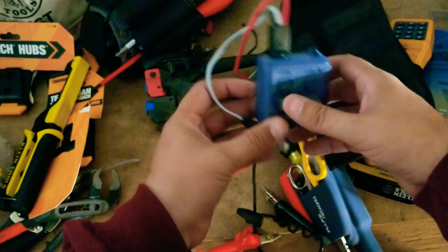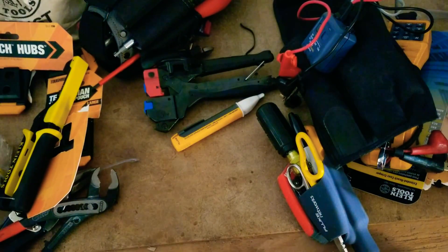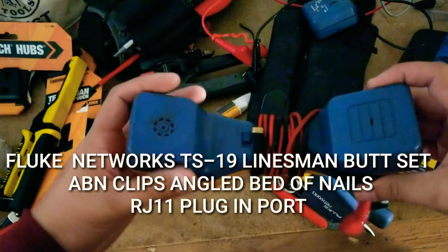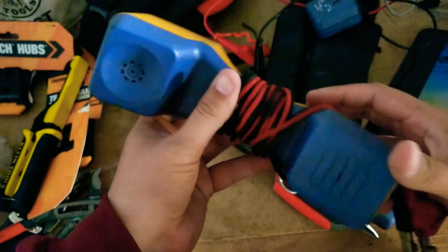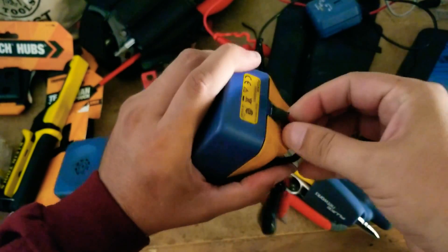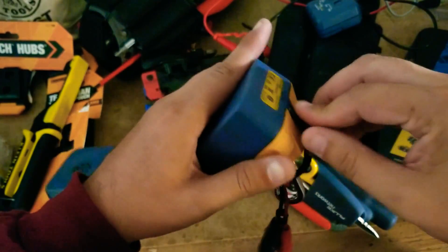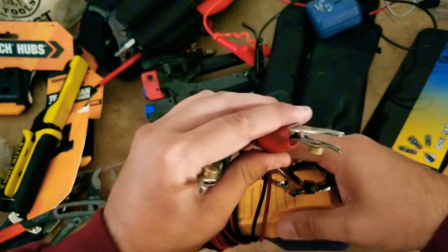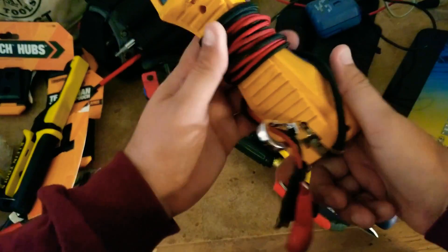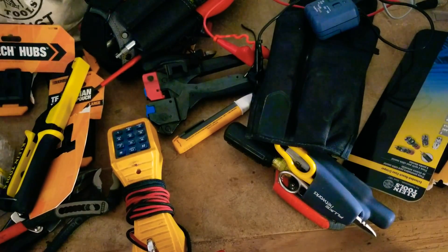I can just plug in here, plug the phone line through right there, and I'm all good. There are a bunch of other things I use with that toner. Another thing I have is my butt set. This is my go-to most of the time. What's cool about it is you have a plug on the bottom that you can plug directly into a line — that's very convenient. Same thing: bed of nails, alligator clips — really, really good.